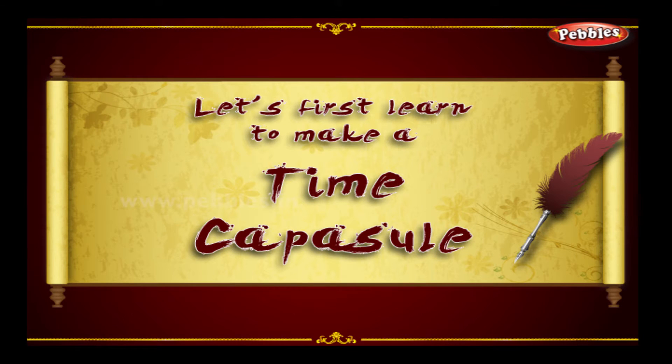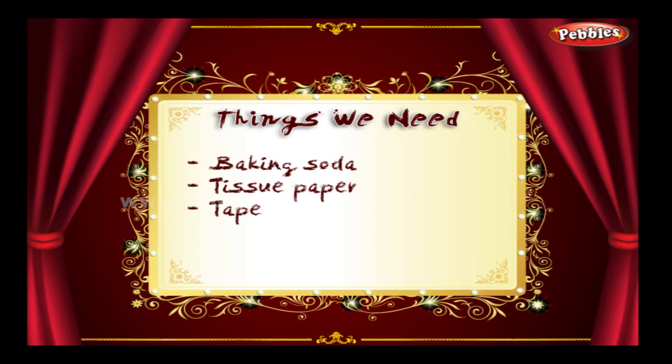Time capsule. Things we need: baking soda, tissue paper, and tape.